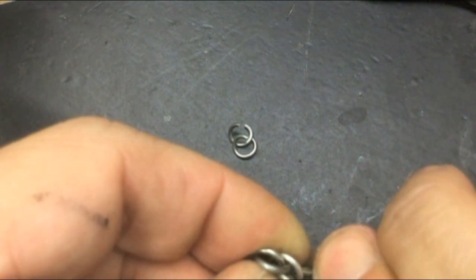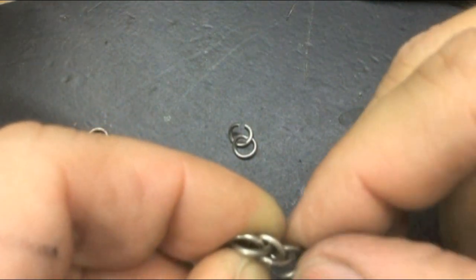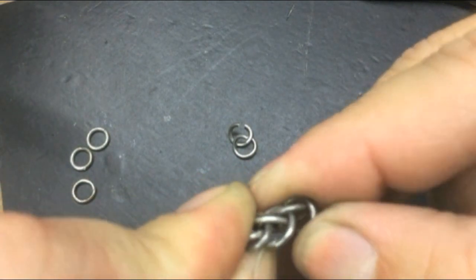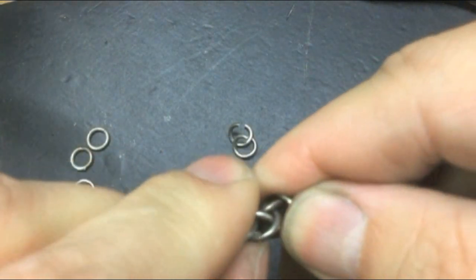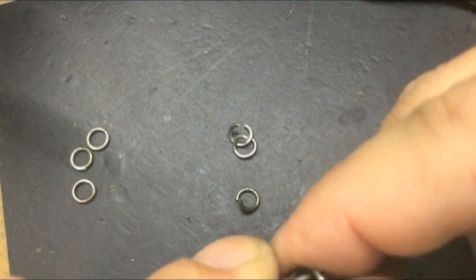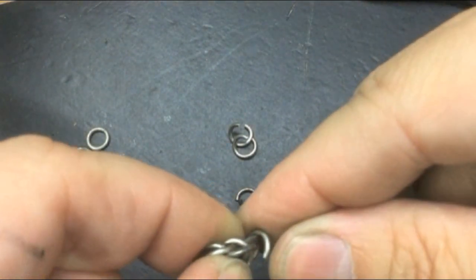Remember my rod was 4 millimeters diameter, so my links are quite small. If you're doing this for the first time, you might want to use a larger rod so you end up with larger links that are easier to handle.